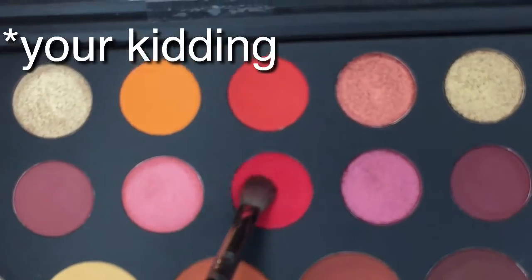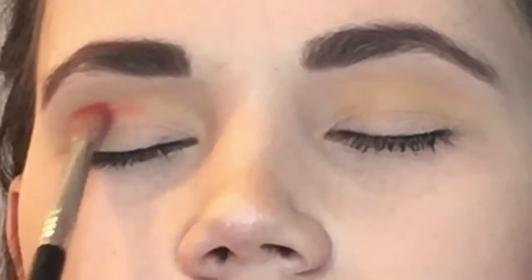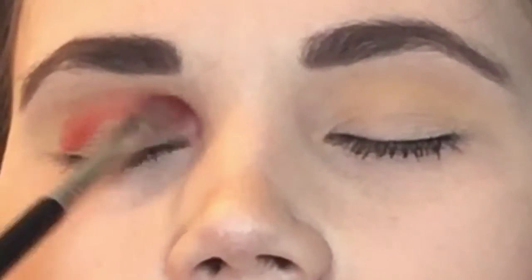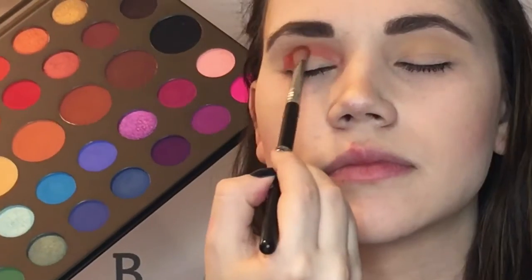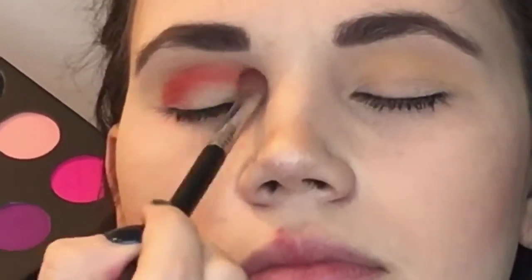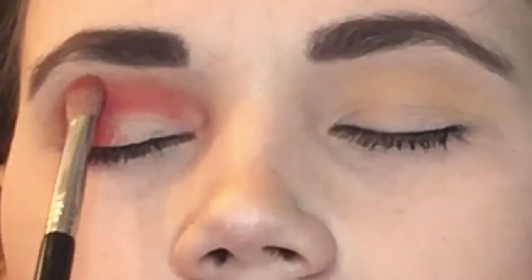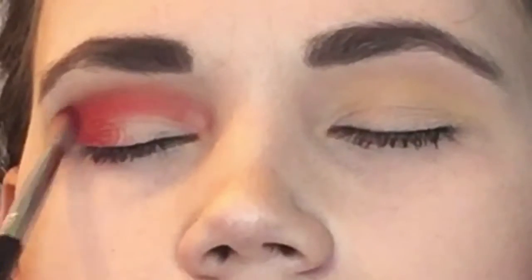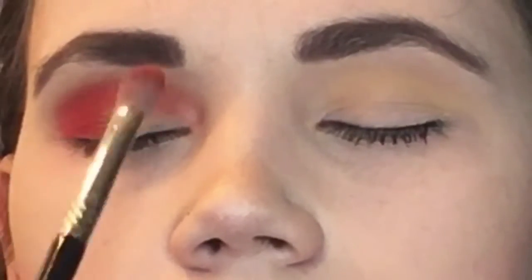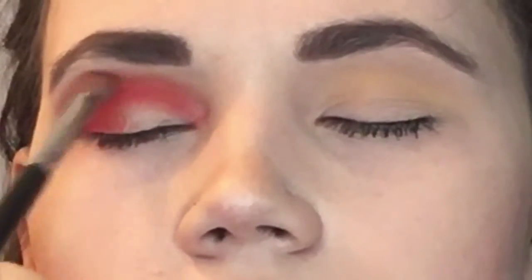This is my very first time using this palette so this is my first impressions as well. I'm going in with this bright red shade from the palette and blending that throughout her crease from inner corner to outer corner, making sure it is nice and blended. I was having some trouble blending it but he did say that some of the shades were pressed pigments so you really have to pack them on first. You see me packing and then blending it out — it blended really well after the packing motion.